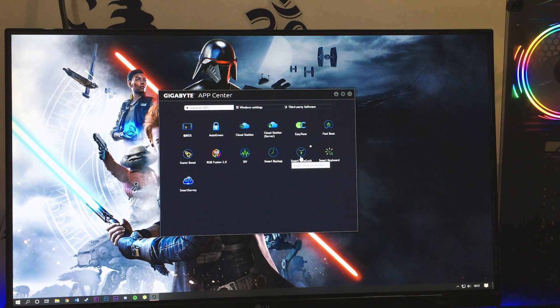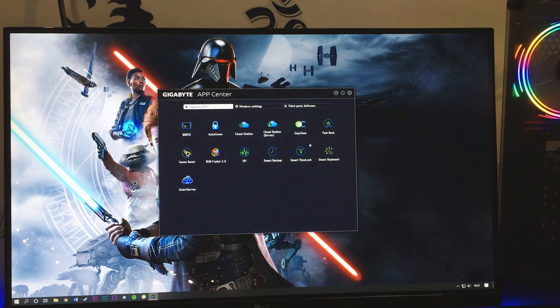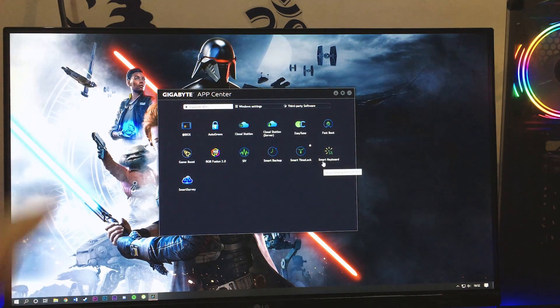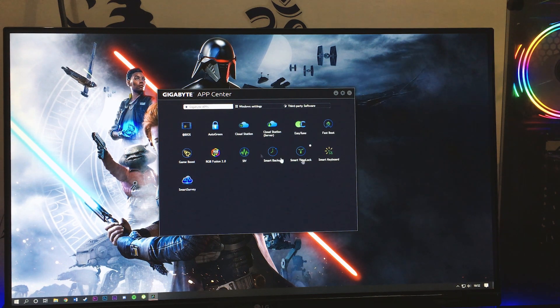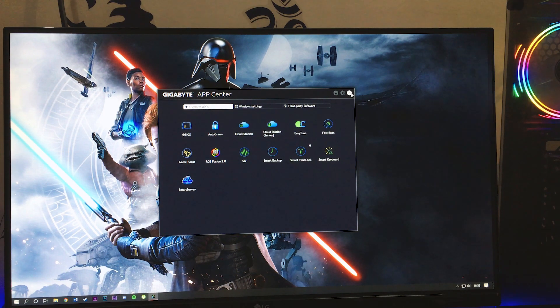Other included software includes Smart Backup, Smart Time Lock, and Easy Tune. Easy Tune is used for overclocking, but it will only be enabled if you first enable the overclocking feature from within the BIOS menu. There is also Fast Boot, which enables fast and ultra-fast BIOS boot modes. All third-party and Gigabyte software can be managed from the Gigabyte App Center.